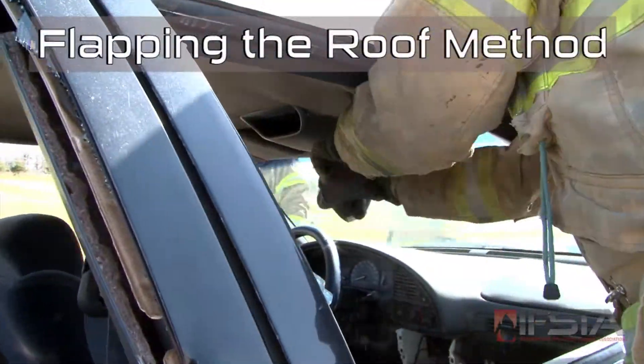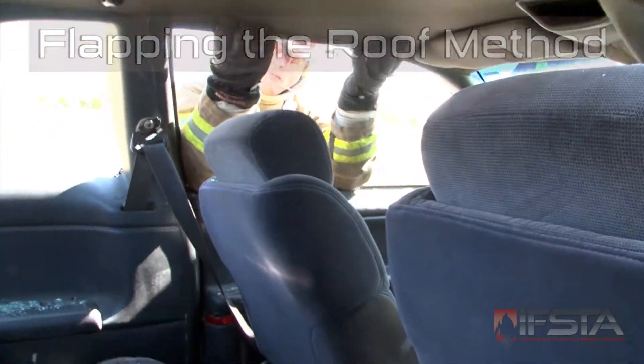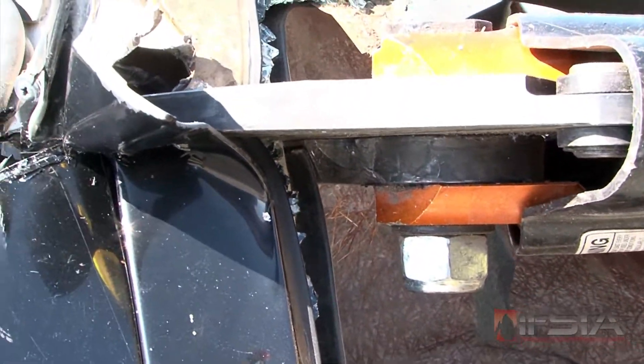Peel back the plastic interior finish and peek inside looking for potential hazards such as airbags or retractors before cutting. Cut seat belts and appropriate posts.